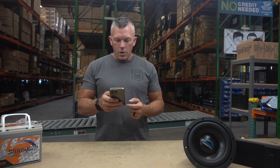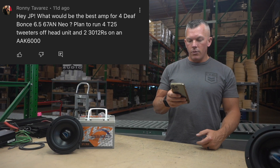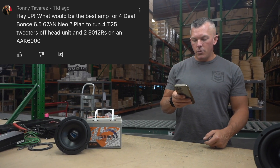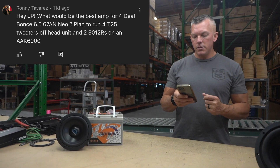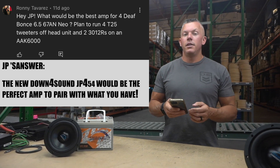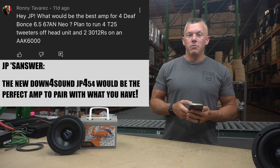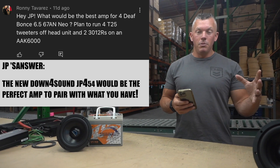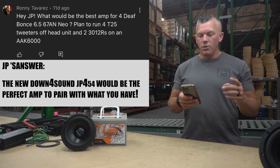Question number one is from Ronnie Tavares. He asks: what would be the best amp for four Defbonds 67AN Neo, planning to run four T25 tweeters off the head unit and two 3012Rs on an AAK6000? I got the perfect amp for you — we literally just got it in. It's the JP454. Check that amplifier out. I think you'll be impressed with it; it's a beast and it'll power those speakers perfectly. It'll give you a little bit more power and it's just going to be amazing for you.